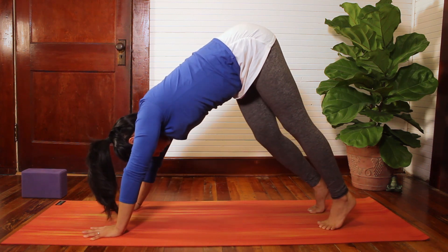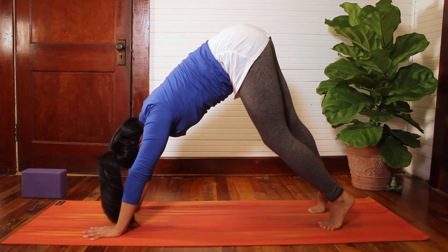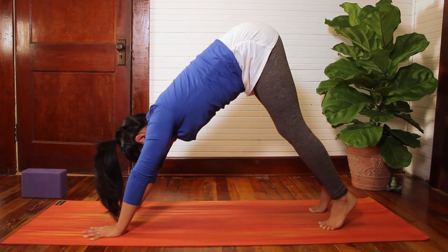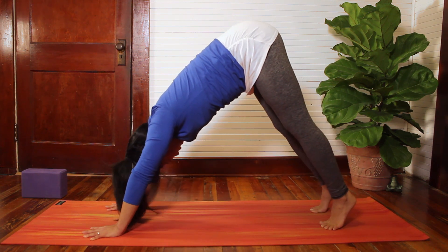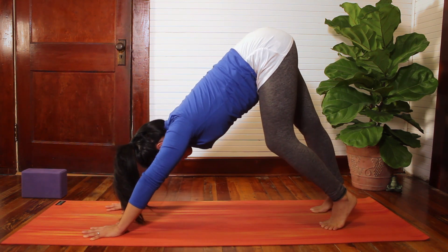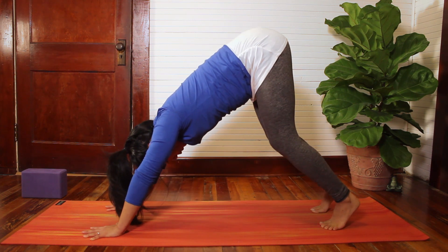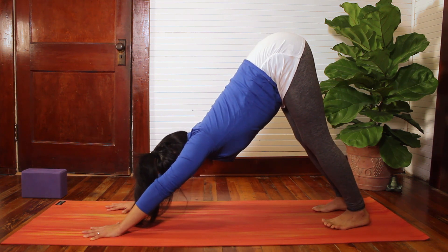Just feel out the pose, listening to your body. Maybe that means pedaling out the feet here, or swaying the hips side to side, releasing the head. Take a couple more breaths, noticing how your body feels. Never forcing the stretch here.